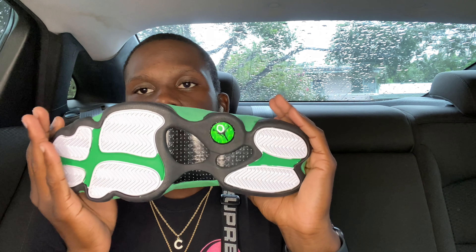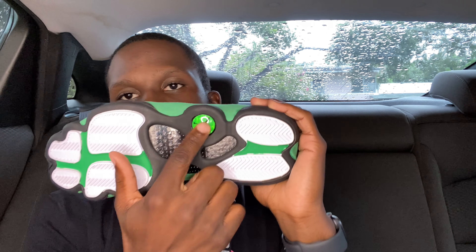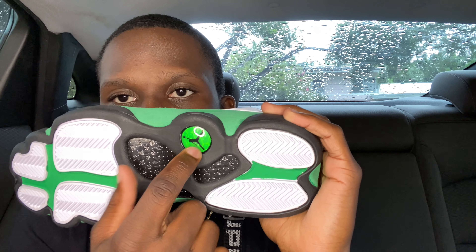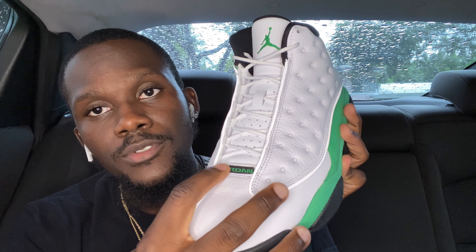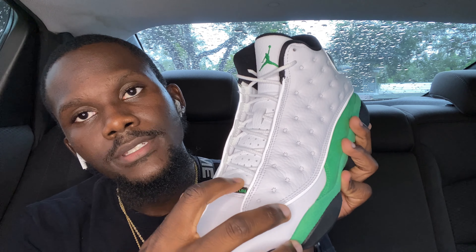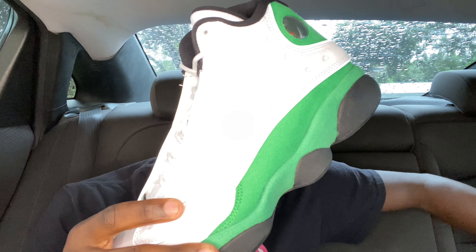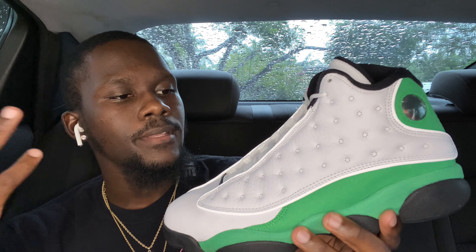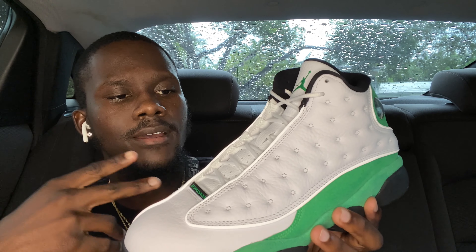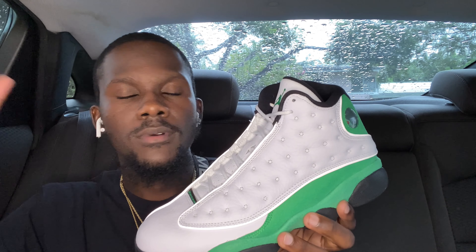On the sole you got a whole mixture — white, some green, some black, with another hologram in green and with the black Jumpman. He kept it simple. There's also a Jordan green and black tag right here. He gave us white laces — I checked the box, no extra laces. I don't think he should have given green laces on these anyway. White laces are fine. Let me know if you think they should have thrown in green laces or if that's too much.